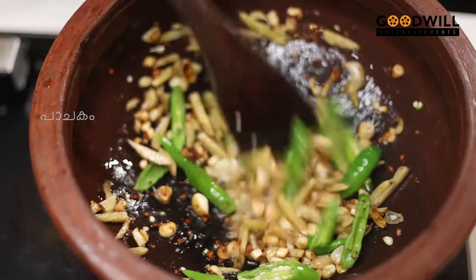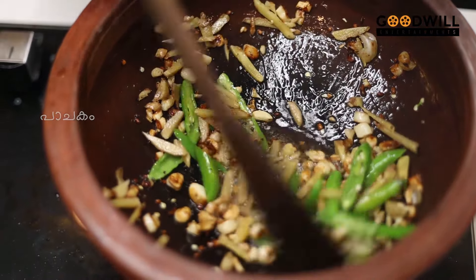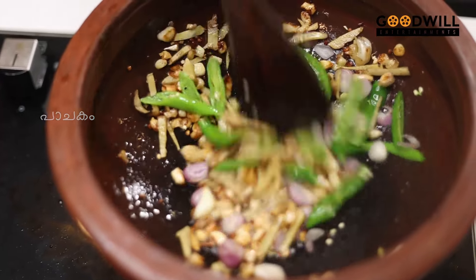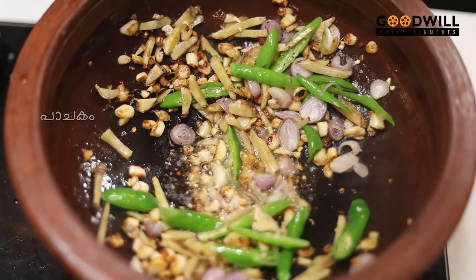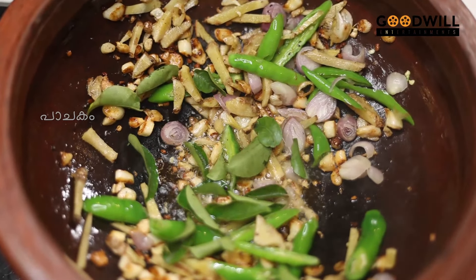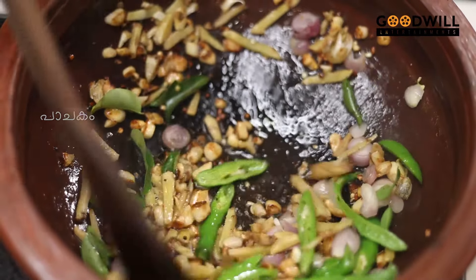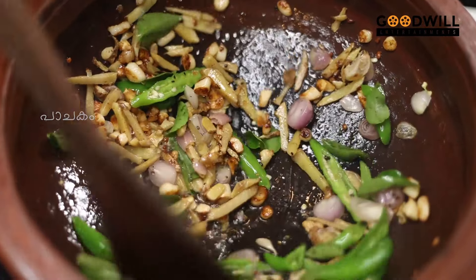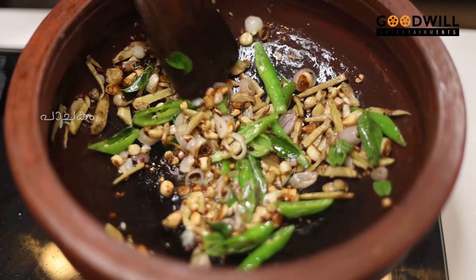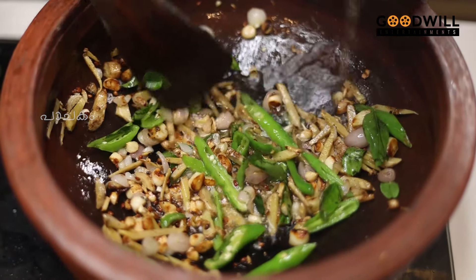I will put it in 4 small pieces. I will put it in the pan — 1 onion.